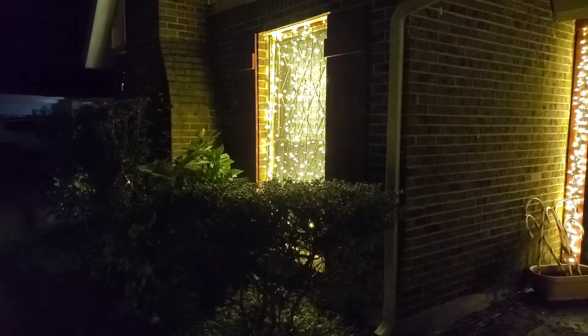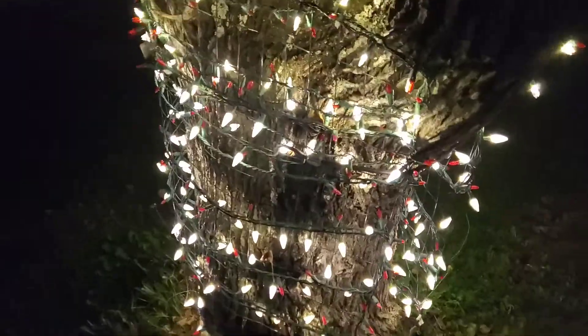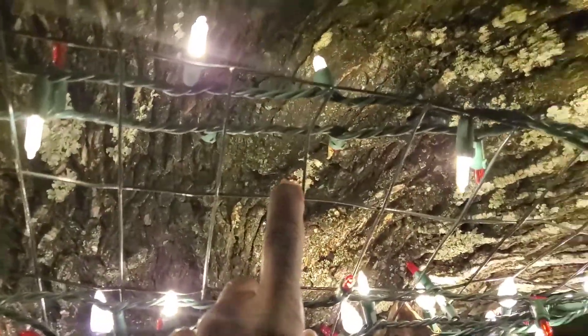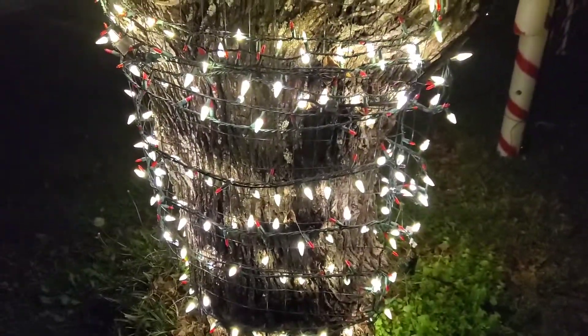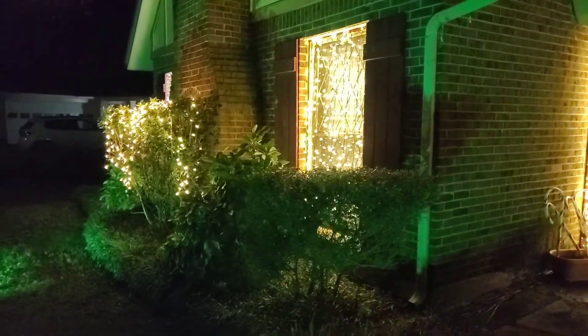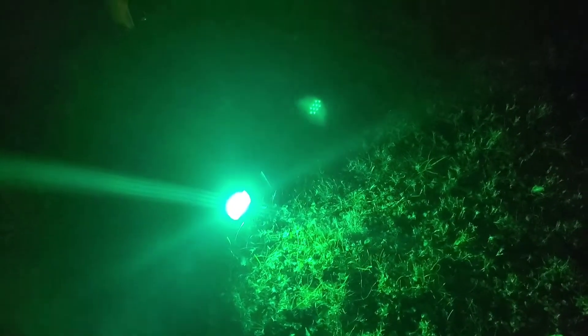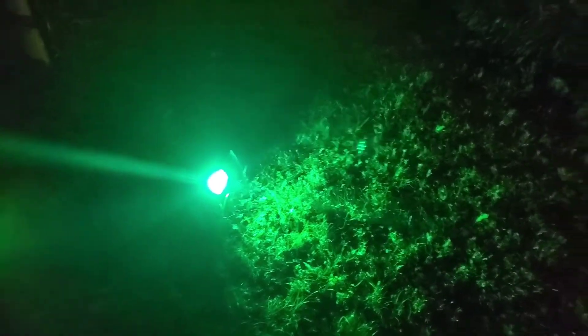One other thing I did was use chicken wire — I did this on the trees as well. As you can see, there's chicken wire right there, and the lights are attached to it. With the tree, the whole mesh is wound around the tree, and similarly for these two windows at the bottom. This year we are using green floodlights — last year I used red. These are the same lights, but one did not make it as it got wet, so we're down to two lights. I'll need to purchase more in the future, but we are using green this year.